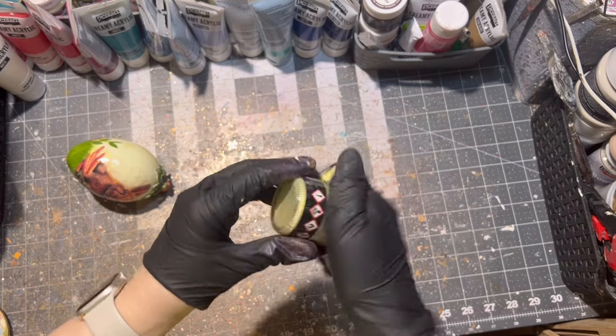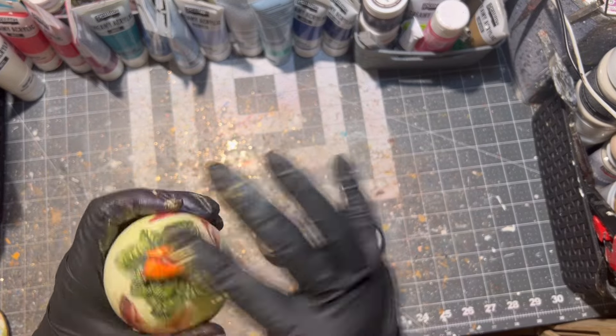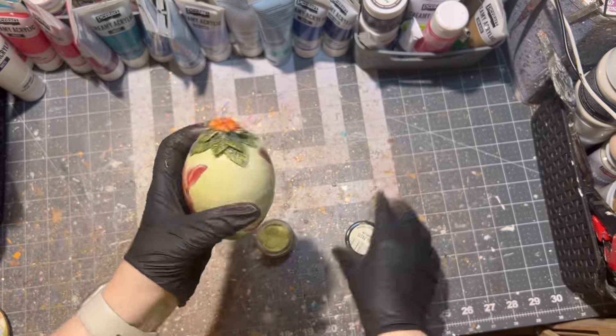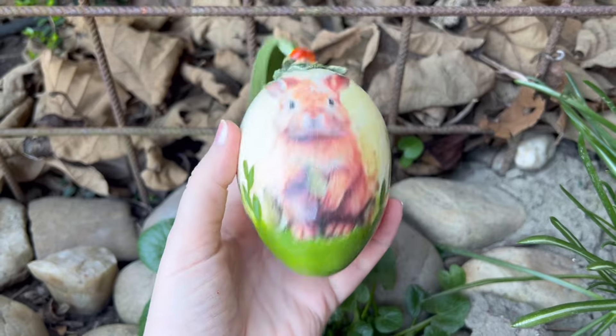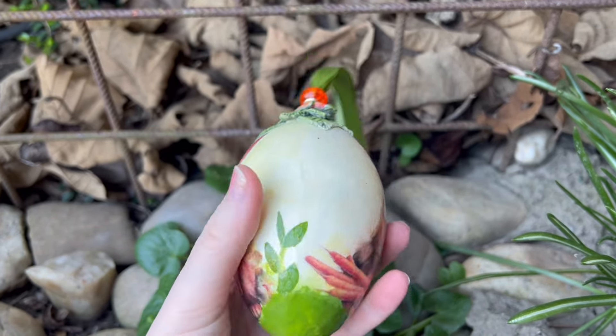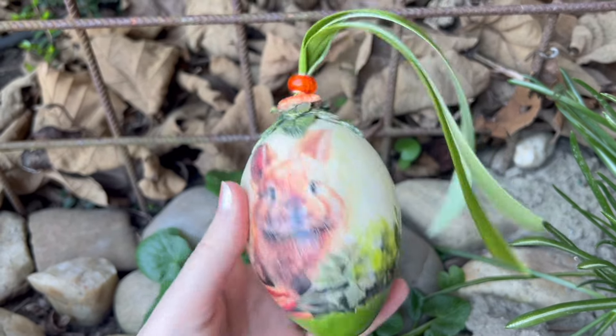As a last step, I'm applying wax paste onto my clay part — this step is fully optional and you don't have to do it. Then I'm adding a little bit of ribbon onto my Easter egg, and here it is, all finished — a cute bunny Easter egg!